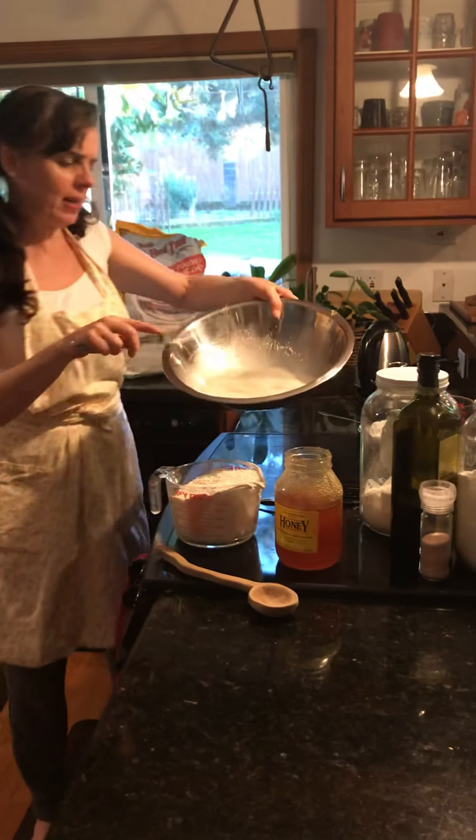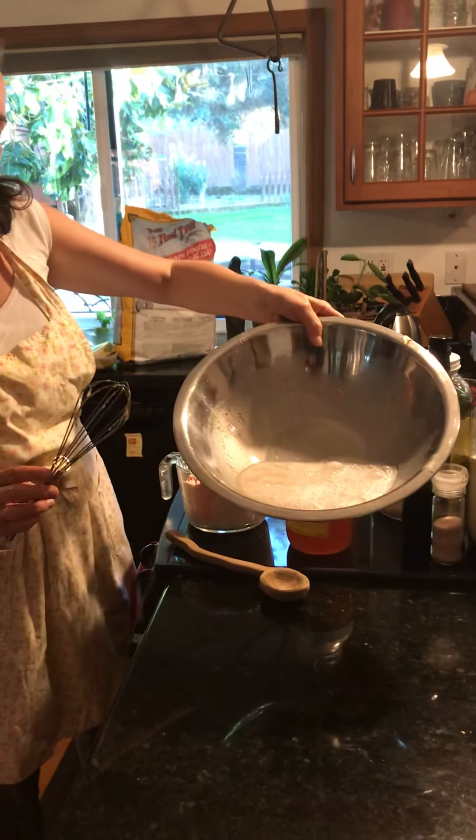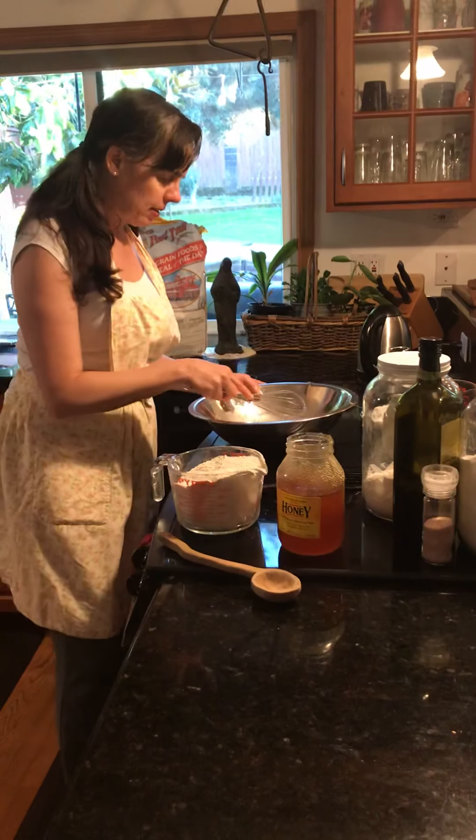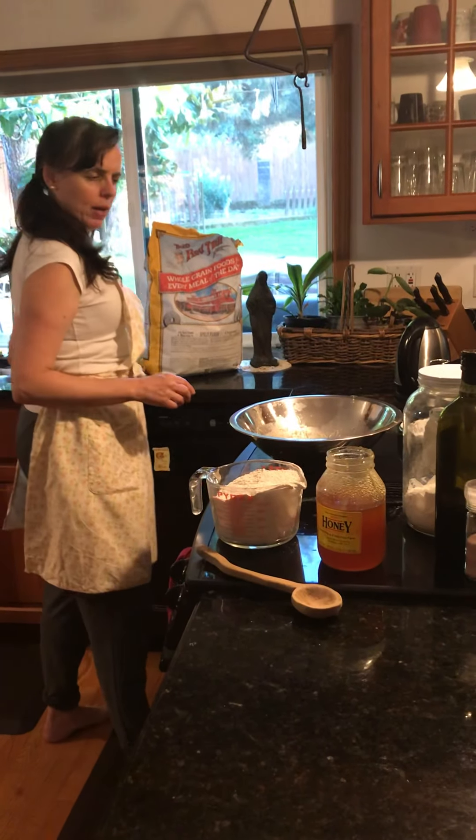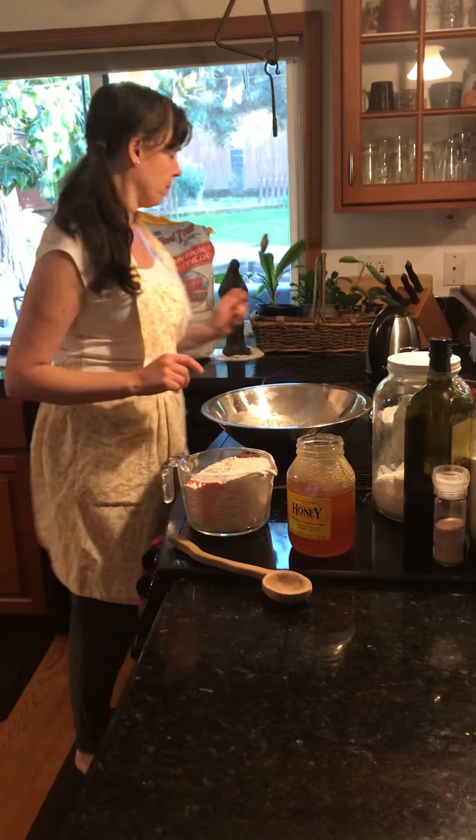Can you see how it's foaming? See how it's foaming in the bowl? That's what you want. Let it sit for a couple minutes, let that yeast dissolve. I'm going to put my whisk right in my sink because I'm done with that, and I'm done with my honey spoon.